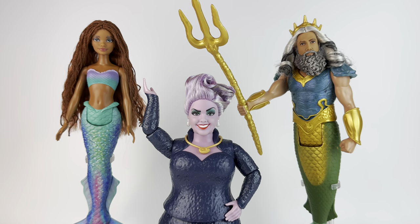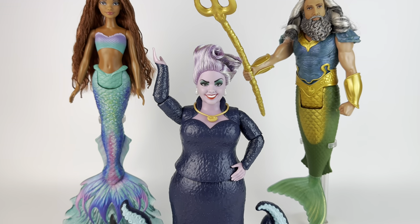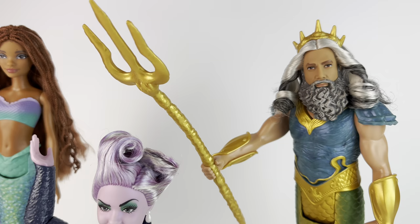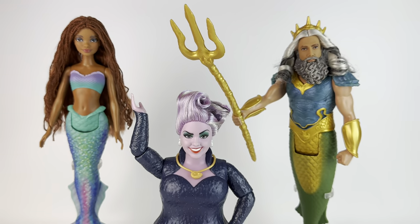Here we have them all standing next to each other. Ursula is a little bit smaller in scale than she should be — she should definitely be taller. And I think Trident should also be a little bit longer than Ariel, but it is what it is.